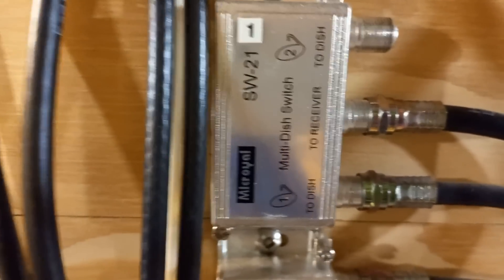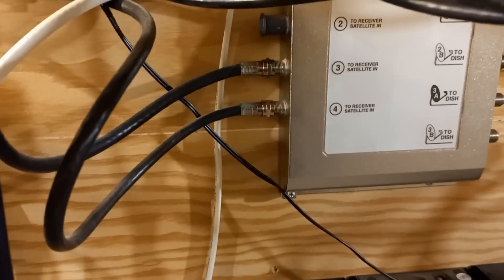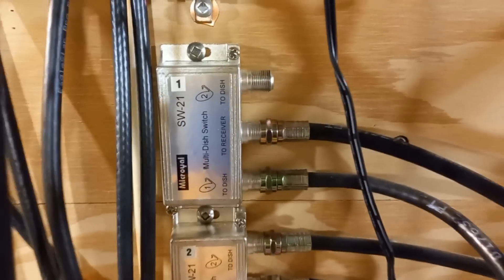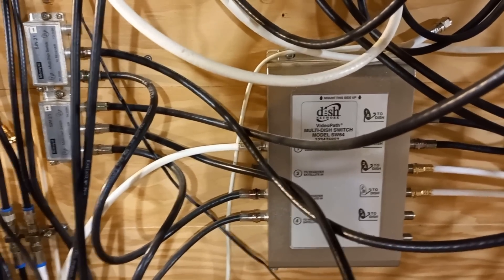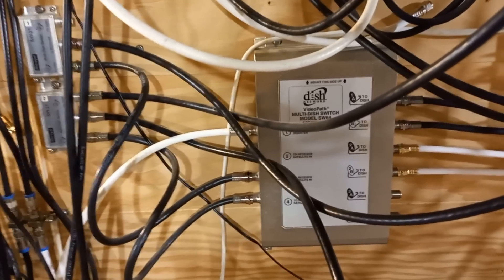They also made switch 21s — a single-tuner switch between two satellites. In this system I actually added an additional satellite by passing the output of the switch 64 into switch 21s, and there was another satellite at 61 degrees I used to put in there. We'll go upstairs and see how the switch test works. It should find two satellites, and that should be good enough for us to get something.